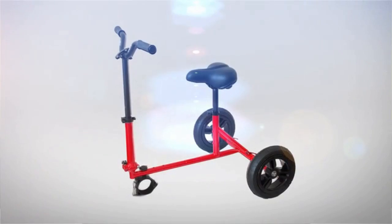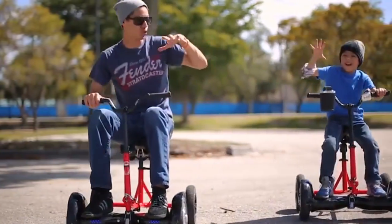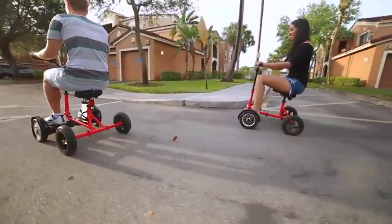Hoverbike is a multi-use product that ranges from efficient transportation to whole family fun. Our goal was simple: deliver a game-changing product powered by your hoverboard.